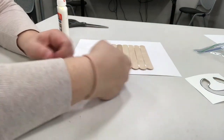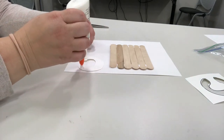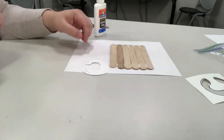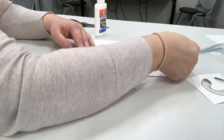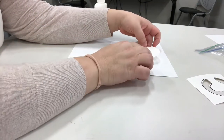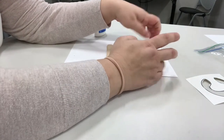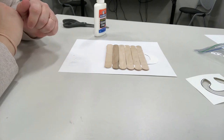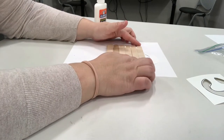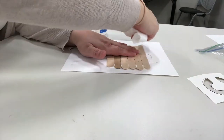Next we're going to put some glue on the tips — the ends — of the C. Then take it and slide it under the popsicle sticks. It's on there, but we have to let it dry. If you're impatient like me, you can take a paper towel and wipe off the excess glue so that we can paint.